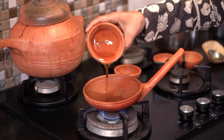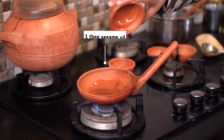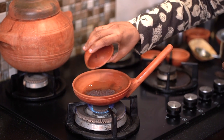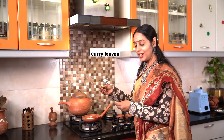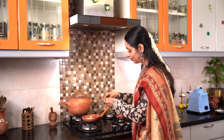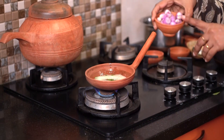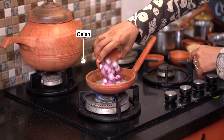We are now going to temper the Kutanjohar. I am adding sesame oil. I am adding mustard seeds, then curry leaves, asafoetida — that is perangayam. We are also going to add some shallots.